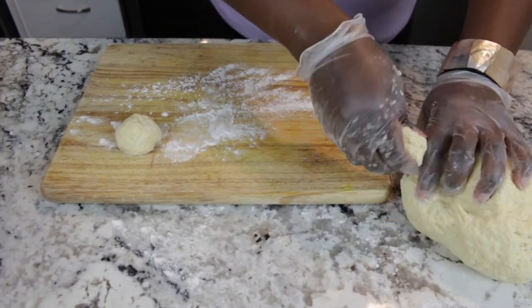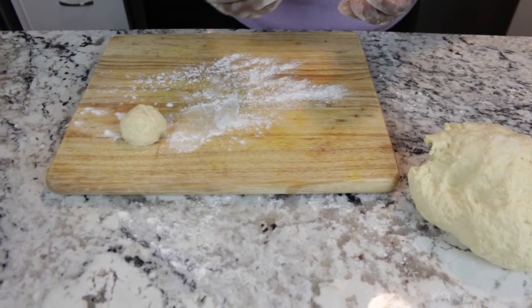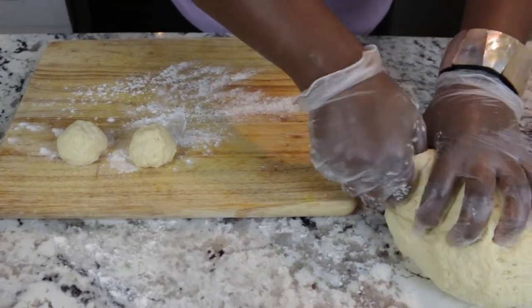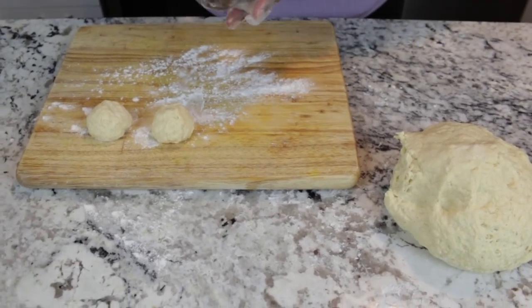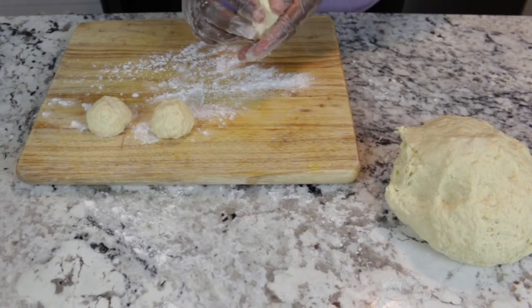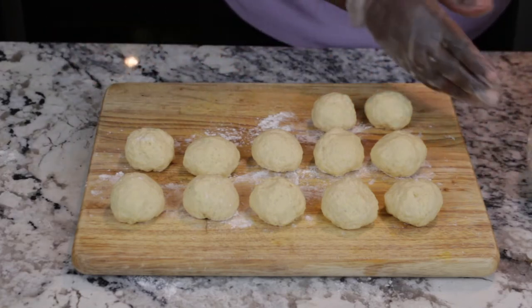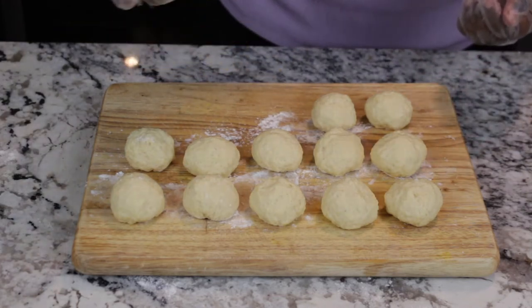This dough is quite pliable and it will last in your refrigerator for approximately two days, so you can have fried dumplings anytime. These delicious bites of heaven go well with so many Jamaican recipes. I love them with my ackee and salt fish, I love them with escovitch fish, stew peas — the list is endless. So now that I have about 12 dumplings here, the rest of this dough I've wrapped in saran and it's going in my refrigerator for 30 minutes.